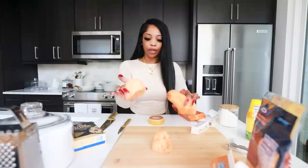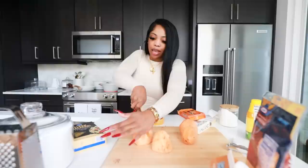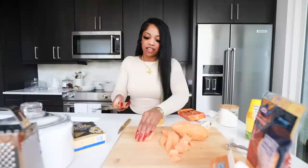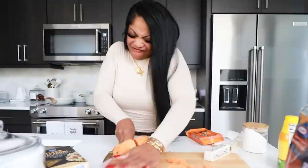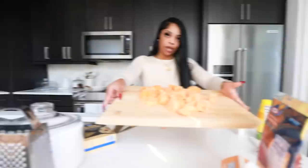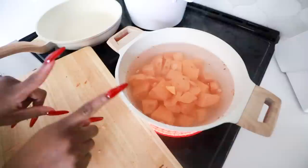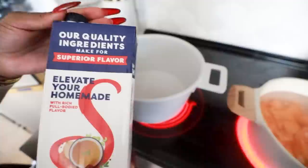Once the sweet potatoes are peeled, we need to cut them up because we're gonna boil them. You could also bake them — usually when I make sweet potatoes I bake them — but boiling is easier for this. So we chop them up and put them in the water to boil until they're super soft, then we'll mash them.